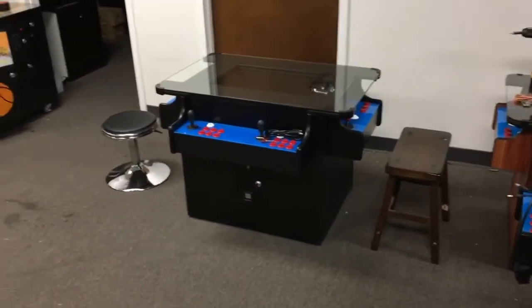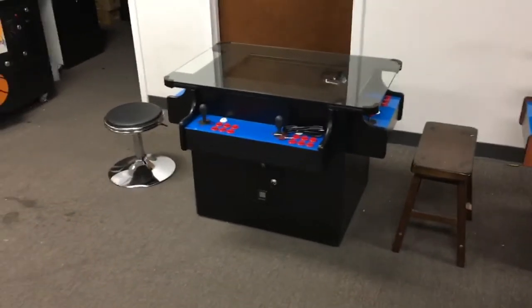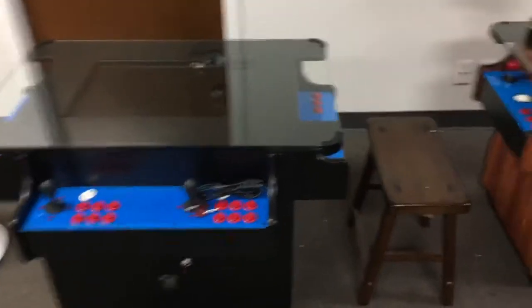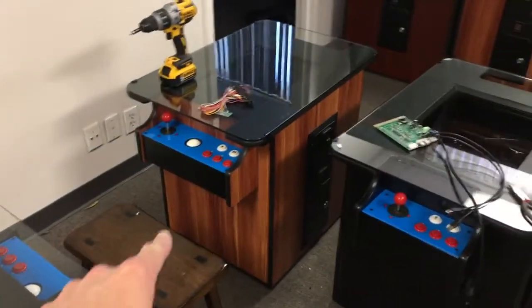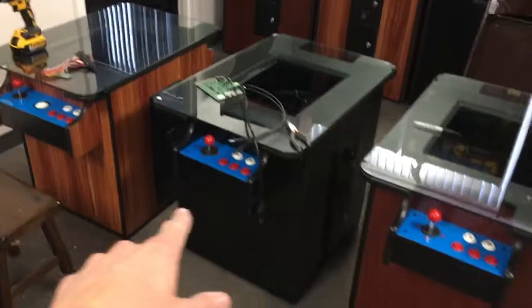Hi everybody, thank you for taking a minute to watch this video. This is Bruce at the Coin Op Store. In this video I'm going to be showing you our ultimate cocktail arcade. These are the standard cocktail arcades that we sell — that's walnut black, and that's what cherry would look like.